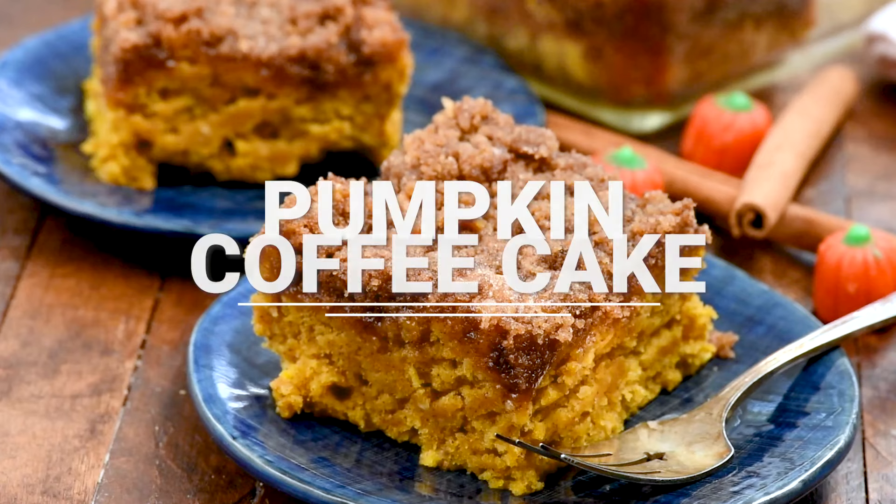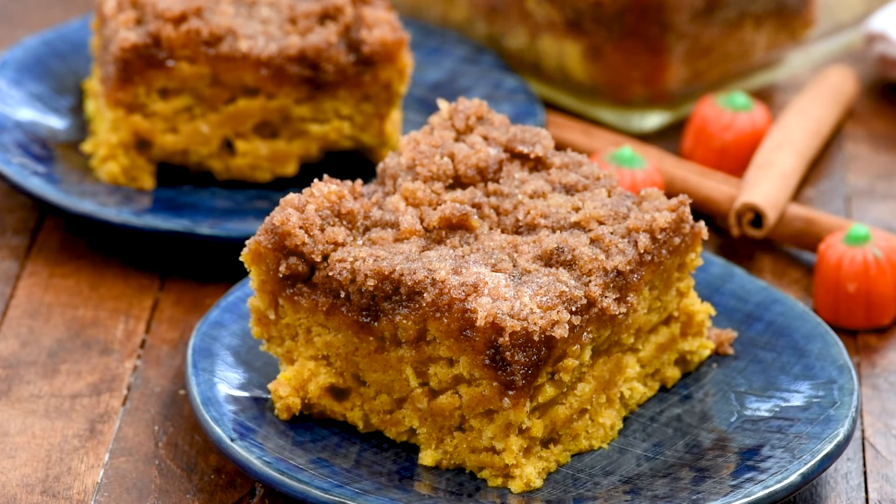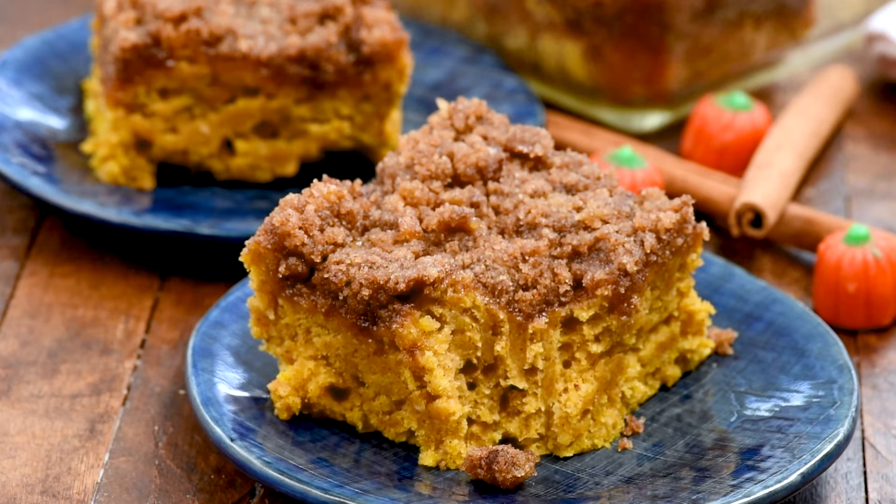If you're looking for something else to make with pumpkin that's not pumpkin bread, let's try making pumpkin coffee cake with a streusel topping. There are two components to this coffee cake: first is the actual cake itself, which has pumpkin and pumpkin spices inside, and then there's that crumble streusel topping, which is super rich with brown sugar. It's so good.